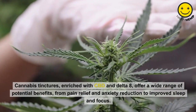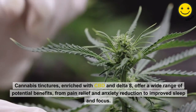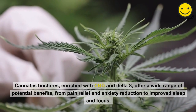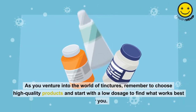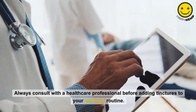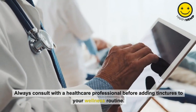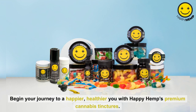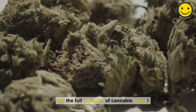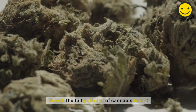Cannabis tinctures, enriched with CBD and Delta-8, offer a wide range of potential benefits, from pain relief and anxiety reduction to improved sleep and focus. Remember to choose high-quality products and start with a low dosage. Always consult with a healthcare professional before adding tinctures to your wellness routine. Begin your journey with Happy Hemp's Premium Cannabis Tinctures and embrace the natural power of cannabinoids. Thanks for watching.